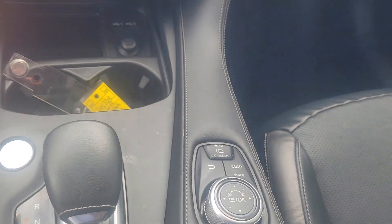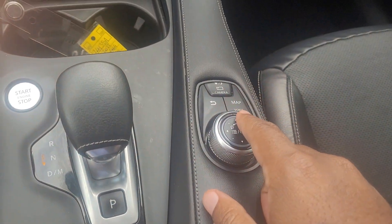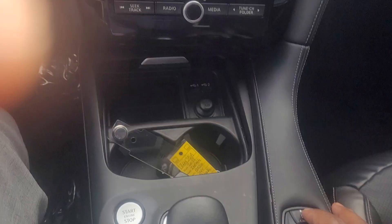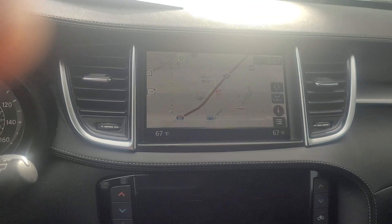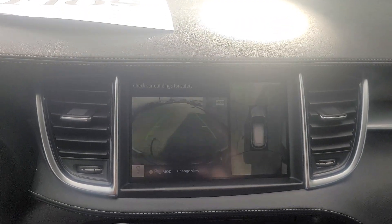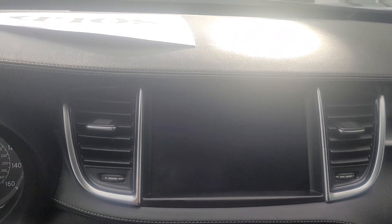This is for your navigation, and then of course if we hit the camera button here — I hope that comes through in the video — you can see it gives you the 360 overhead view along with the backup camera.